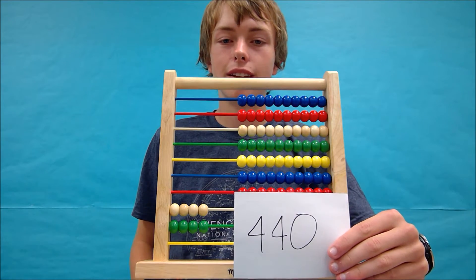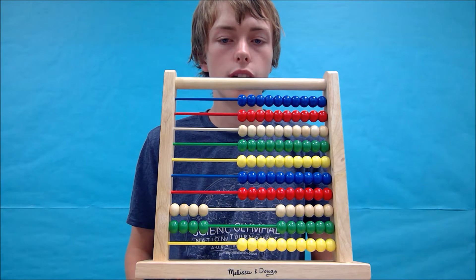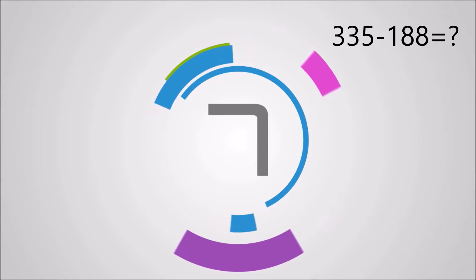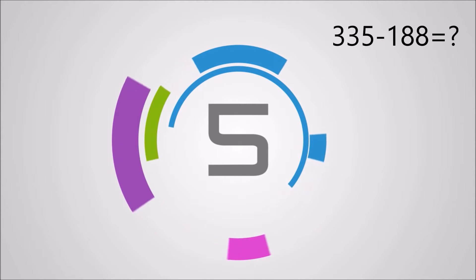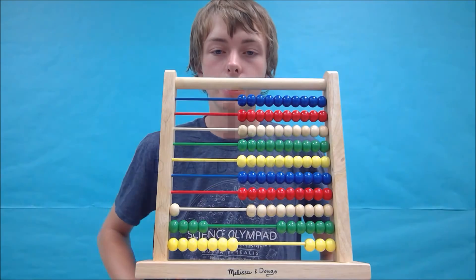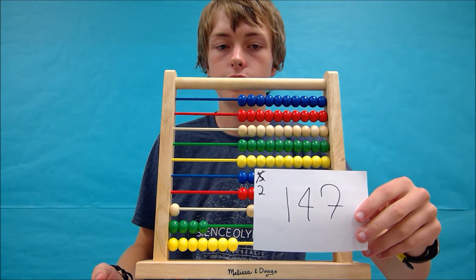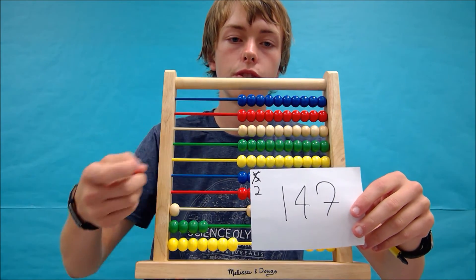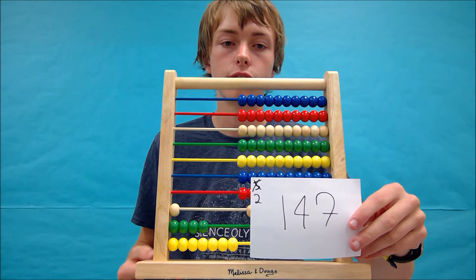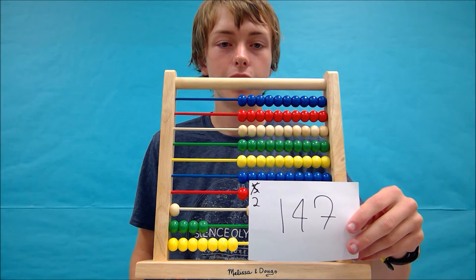Great job. Next let's try 335 minus 188. The answer you should get is 147 and your abacus should look like this. Again, I took notes in the corner, which is helpful for me. If it isn't helpful for you, you don't have to do it, but I would strongly suggest doing it. Did you get your answer right? Well done.